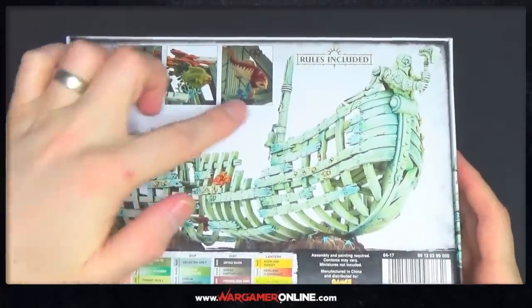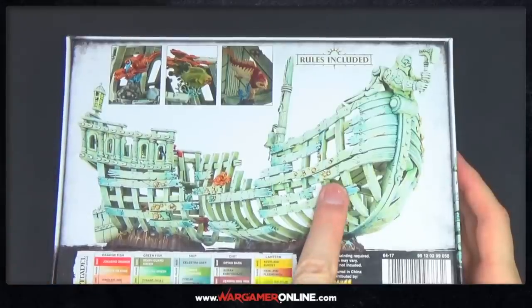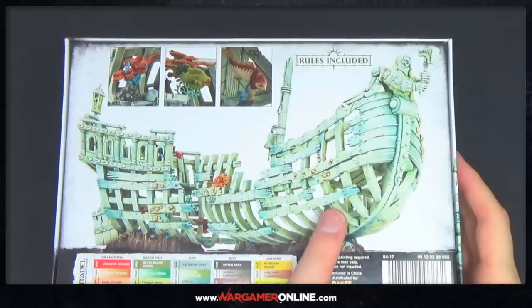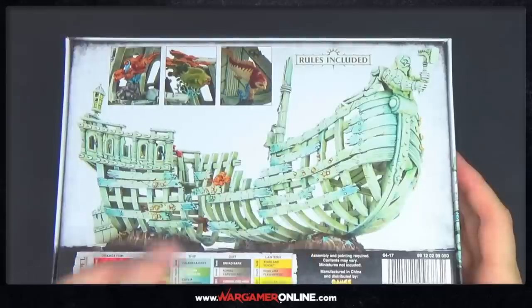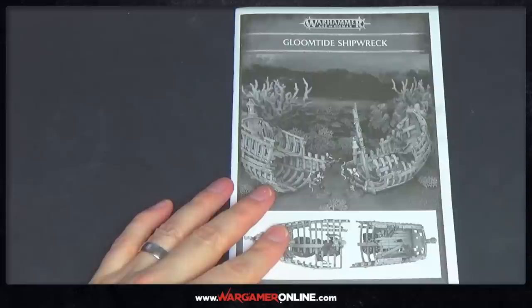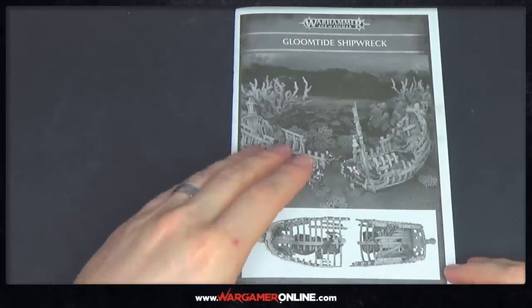We've got some nice little creatures, little fishy things, which match the Ideneth Deepkin theme. I quite like all these little barnacles around the outside, although I don't know whether to remove them or keep them on. I have seen some Caradon Overlord sky ships with barnacles, almost like they're flying around in the sky the same as sailing around the sea. So I may keep the barnacles on. First of all, we'll take a look at the instructions — this is the Gloom Tide Shipwreck.